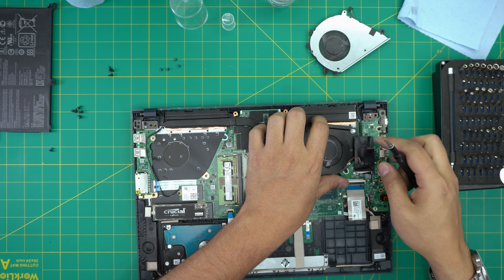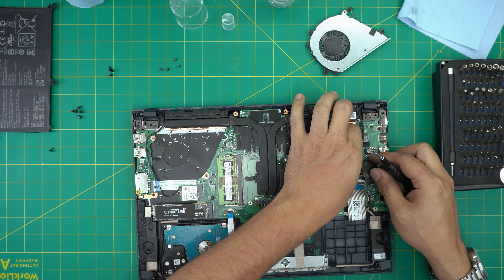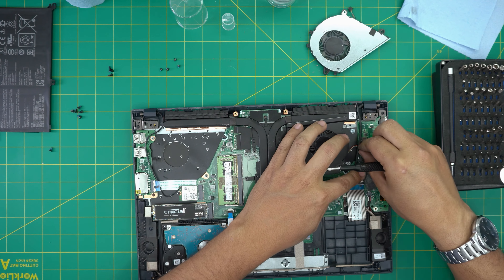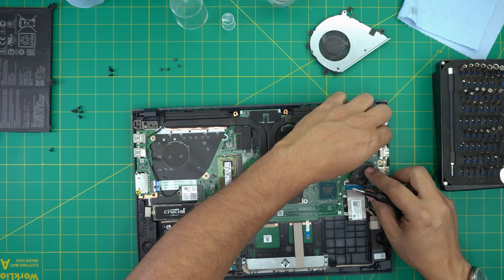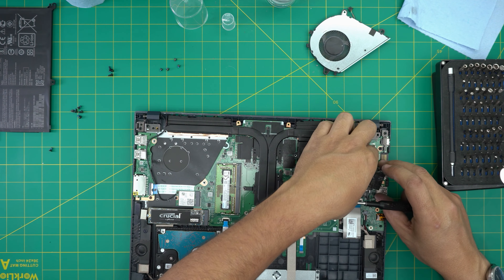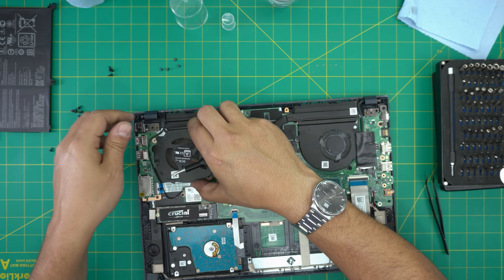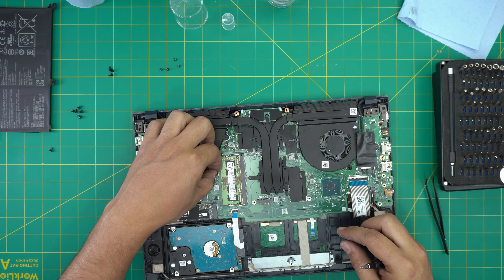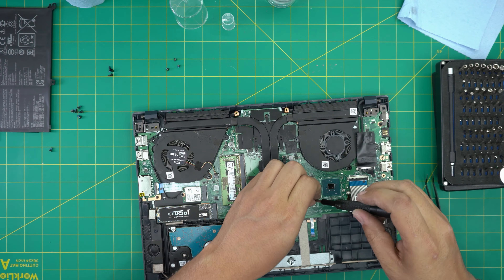Now grab the fans. Run the fan cable under the LCD cable jack, place it in position, and slide the connector right into its place — squeeze it in there. Do the same for the second fan, slide down the fan connector and push it in. Then put the two screws in for each fan.